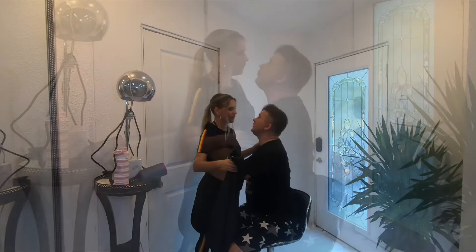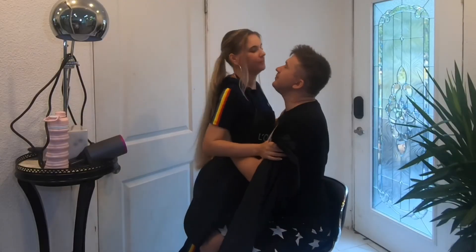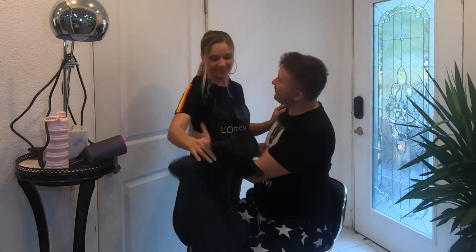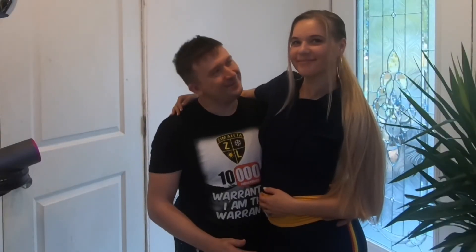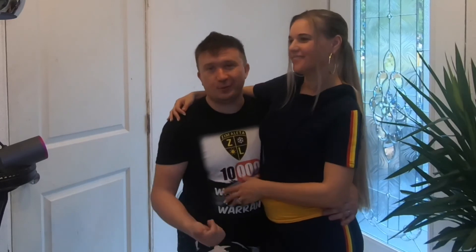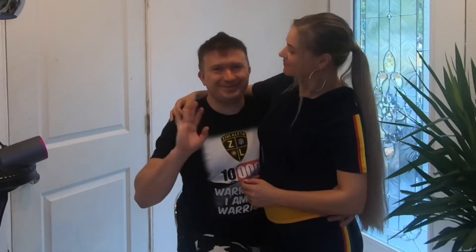Thanks to my lovely wife for cutting my hair — do a good job, honey! Well guys, I really like these professional clippers and the price. If you're looking for something like this, pick it up in the description below, or maybe pick up some other brand, but we actually like it. Thank you. Bye bye!